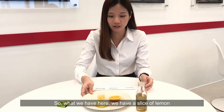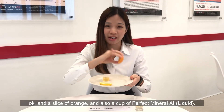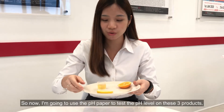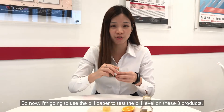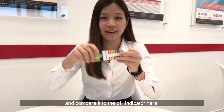So what we have here: a slice of lemon, a slice of orange, and also a cup of perfect mineral eye liquid. I am going to use the pH paper to test the pH level of these three products and compare it to the pH indicator.